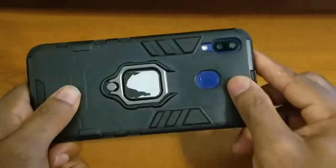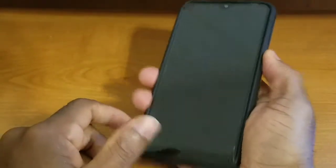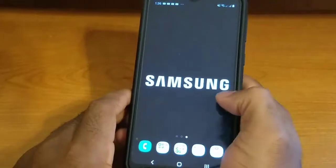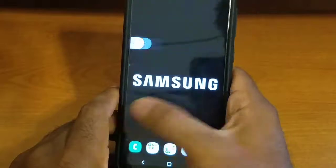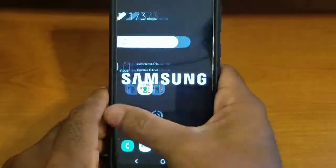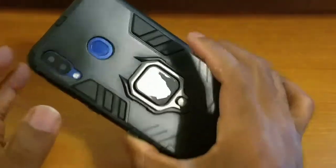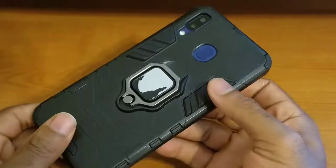I also have to mention the screen protector's touch sensitivity — even with the screen protector on, it is really, really good. Overall touch sensitivity with the screen protector on the device is top-notch. It's a little difficult to demonstrate from behind the camera, so if it looks like some missed touches, I promise you it's not. Overall, really good stuff with this case.